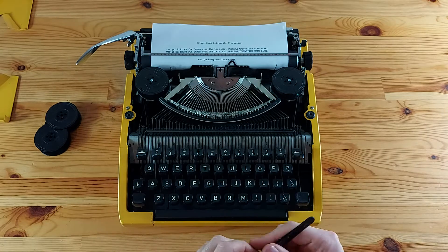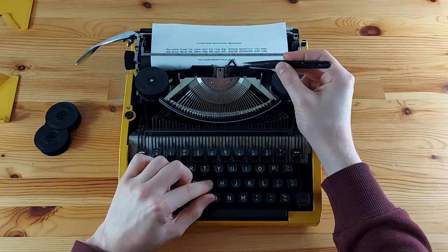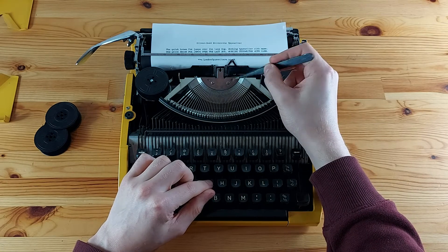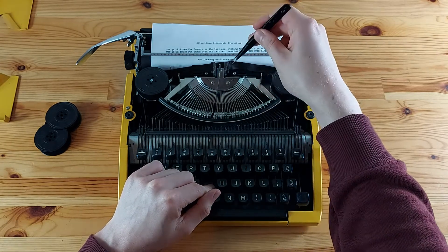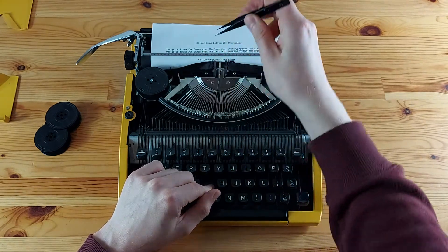I'm going to take my tweezers and take out the ribbon from the ribbon carrier. The ribbon carrier is the part that holds the ribbon and goes up and down when you type. I'll engage one of the keys so the ribbon carrier lifts up, then slide out the ribbon from the ribbon carrier.